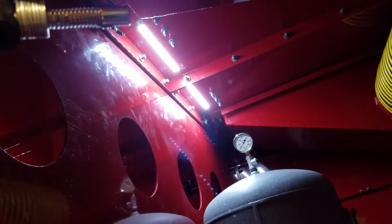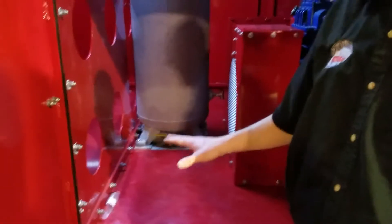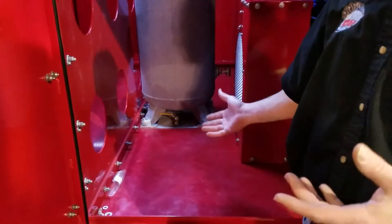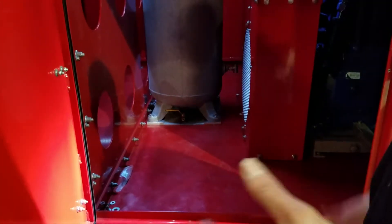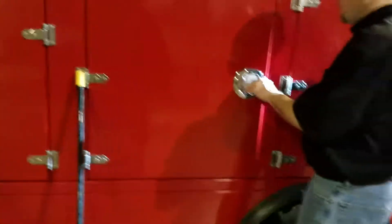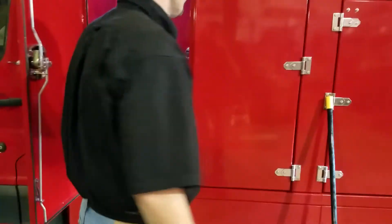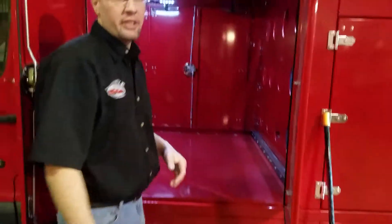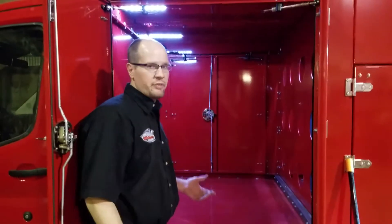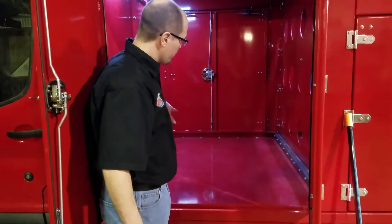You can see our LED lights in there — they're LED strips, so if you hit them it's not going to hurt them. Now this area is storage. This truck is actually going to have a hose reel right here — it won't be wasted space. You can put whatever you want in here, but this customer is getting a hose reel.